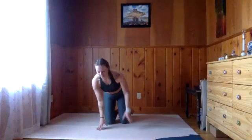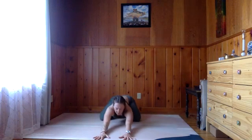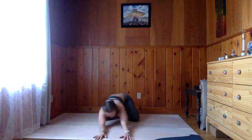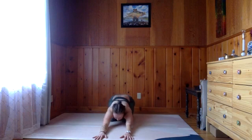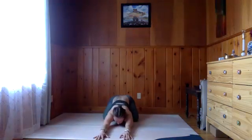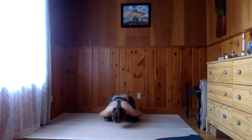Once you get settled into your mat, you can find your child's pose. There are lots of variations that child's pose can take: you can have big toes together, knees wide, or you might have your legs more parallel to each other for more support for the belly on the thighs. You can have the arms reaching out ahead, or you can have the arms tucked outside of the legs, palms reaching back.